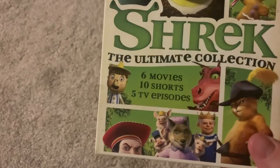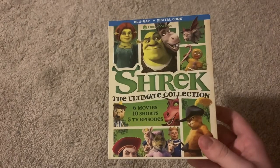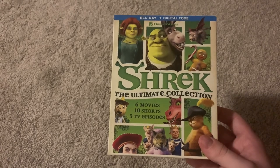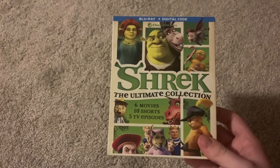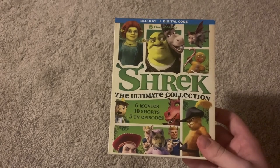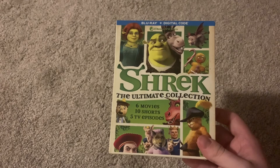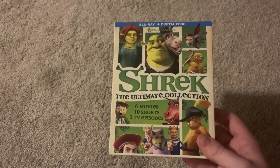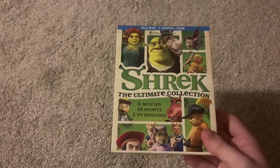Shrek The Ultimate Collection has a bunch of panels on it. I know they've done a few other collections similar to this, like How to Train Your Dragon: The Ultimate Collection and Madagascar: The Ultimate Collection. I'm kind of hoping they do like maybe a Kung Fu Panda Collection at some point, but that's off topic.